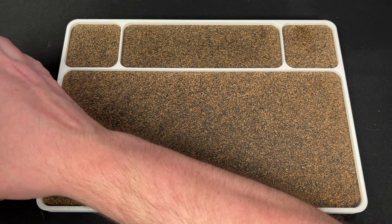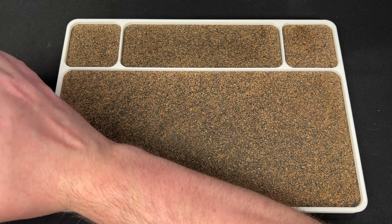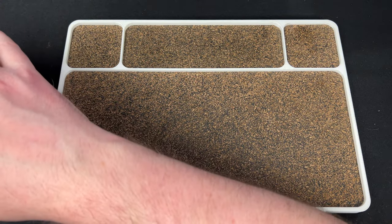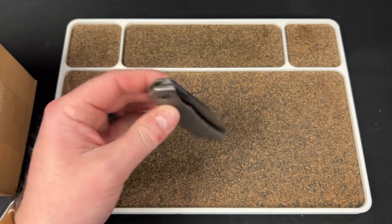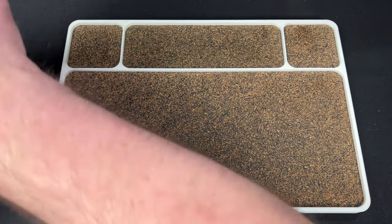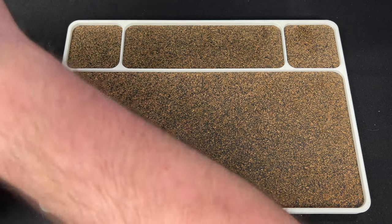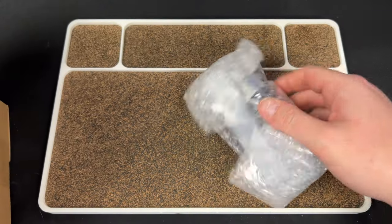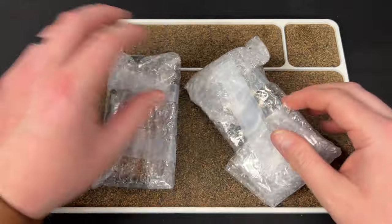This is in MagnaCut at 64 HRC, which is pretty cool. Not that I'll ever notice a difference between that and the M390 one I have in righty, but still cool. This is a new little desk organizer thing that I asked him to make, and he was really kind enough to do it.